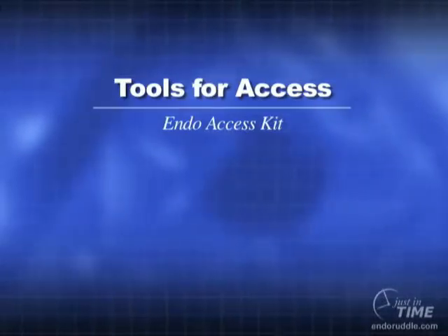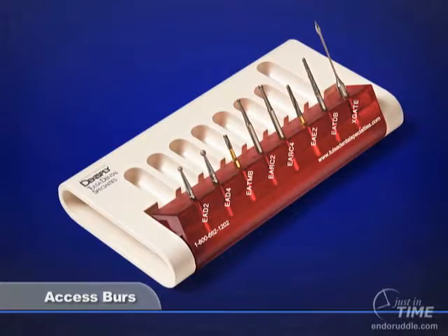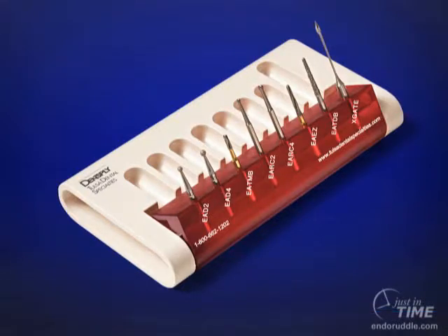Every dentist who performs endodontic procedures has a preferred set of burrs used for any given access procedure. The Endoaccess kit by Dentsply may be used to initiate, progressively open, and completely finish any access cavity within any tooth in the mouth.